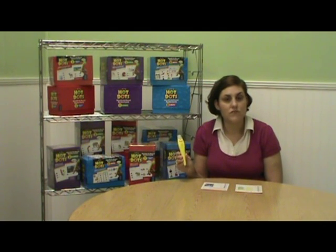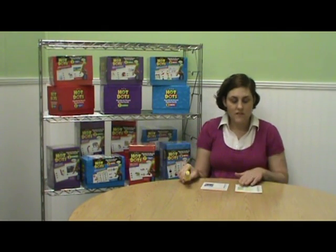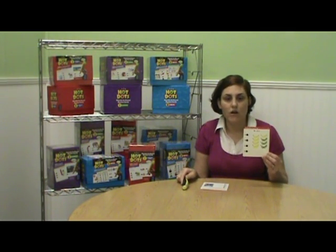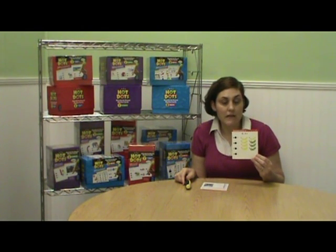Each set contains 600 questions aligned to National and State content standards. Cards are intended to be used in conjunction with the Hot Dots talking pen, but can also be used without the pen as regular flashcards. These sturdy, full-color cards are teacher-written and self-checking, giving students immediate feedback.